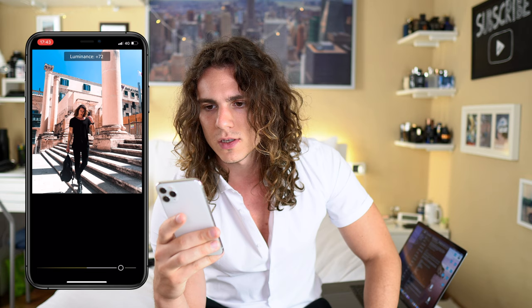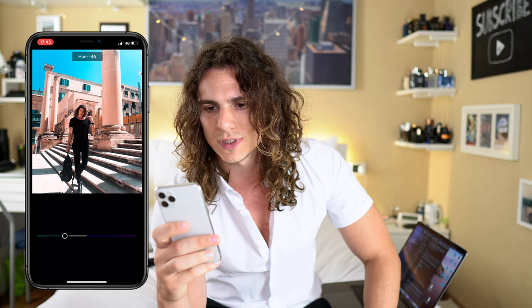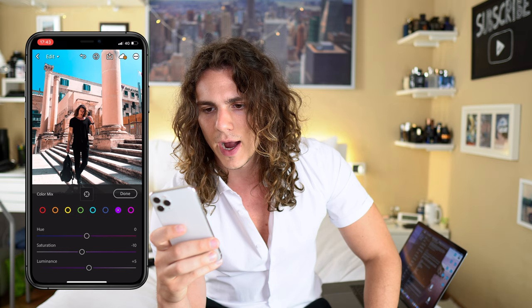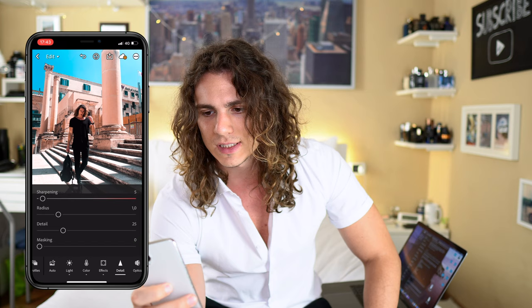Yellow luminance I'd go around plus 10. Green I normally leave it, or if I don't like it I go zero. Blue I put up a little bit and shift more toward the teal side — so it's a little more teal. I don't like it too saturated. For purple I go almost zero or reduce the saturation. On effects, maybe a little bit of clarity, but mostly I handle the next steps in another app.